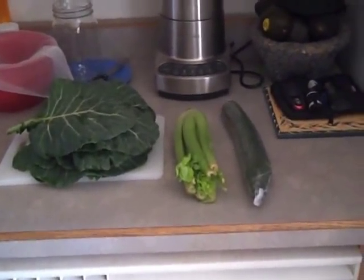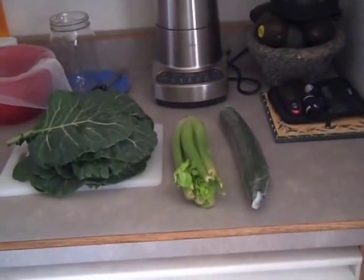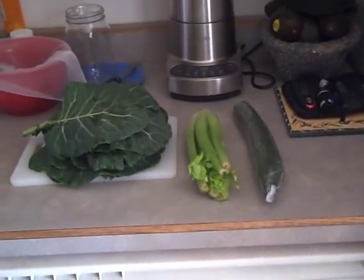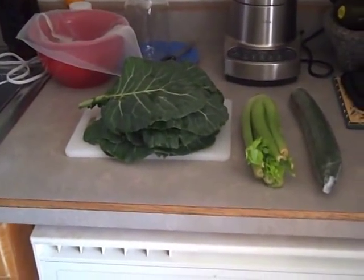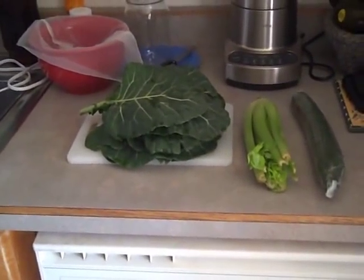Here are my basic ingredients. I have a cucumber, a small head of celery, and between a quarter to a half pound of greens. I happen to have here about a half pound of collard greens.